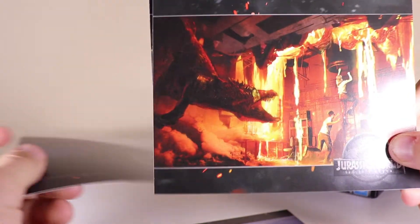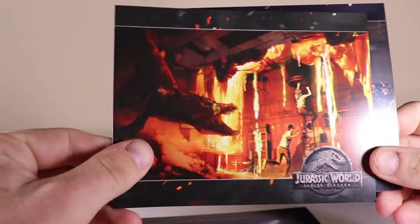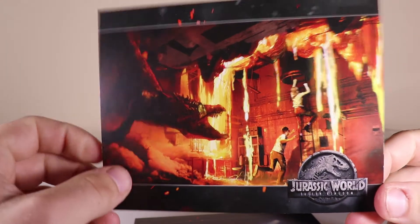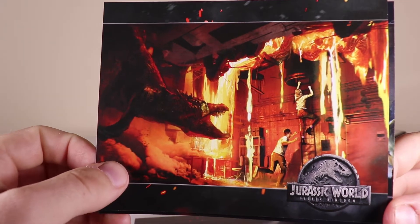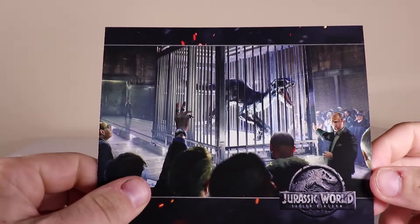Now I have seen the movie. Hopefully these aren't really spoilers. I'll have to do a more detailed review on the movie real soon — I'll have to see it again though; I'm going to see it again on the 21st. There's the Baryonyx card and the Indoraptor card as well. So that was pretty cool — pretty cool little collectible art cards.